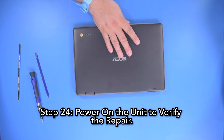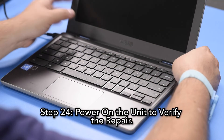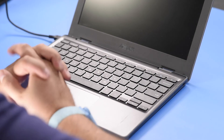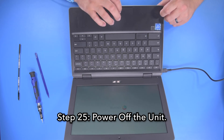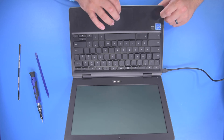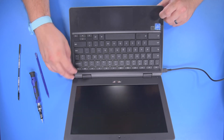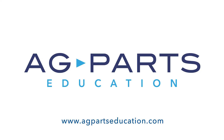Step 24: Power on the unit to verify the repair. Step 25: Power off the unit. And now your repair is complete. Thank you for watching this video today. If you have any questions or need further information, we would love to hear from you. You can contact us directly via our website at agpartseducation.com.